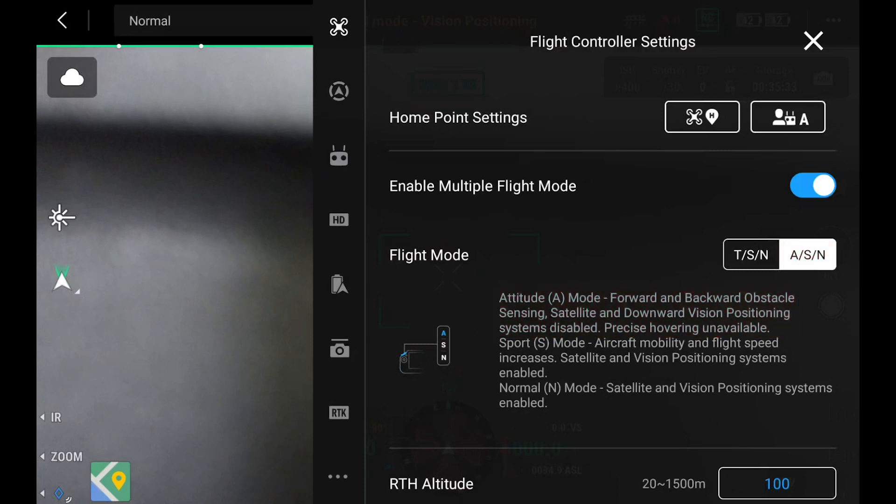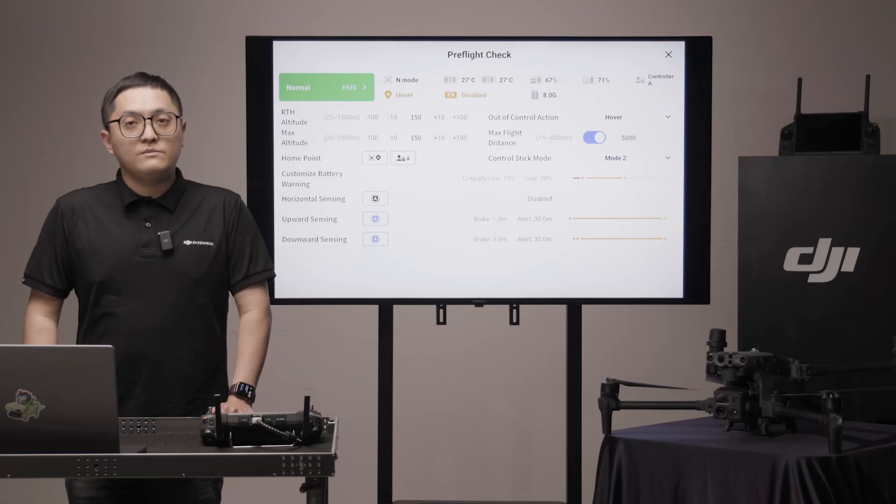A stands for attitude mode. When in attitude mode, the aircraft may drift in the sky and can be extremely difficult to control. Once you are in attitude mode passively, you need to land the aircraft as soon as possible.